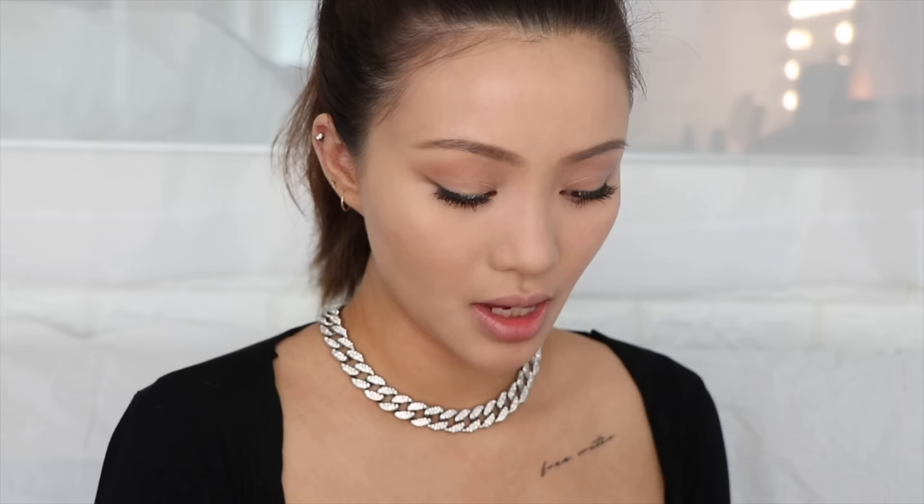For highlighter — yes, I'm still going to use highlighter, but I'm not applying it all over. I'm only going to focus the shimmer right on the cheekbones so you can see a little bit facing forward, but it's not crazy in flash. I wouldn't do the nose tip because that would look way too shiny, but I am going to do the nose bridge. I'm also going to use a little bit more contour to shape and shorten the nose.